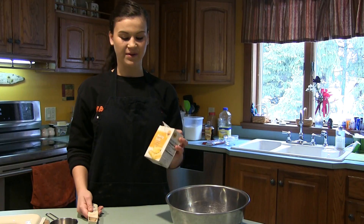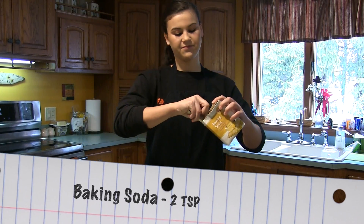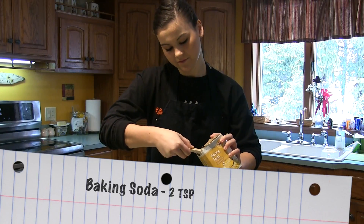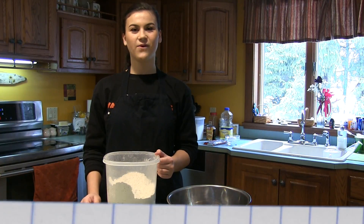The recipe also calls for baking soda, which you need 2 teaspoons of. The next ingredient is 4 cups of flour.